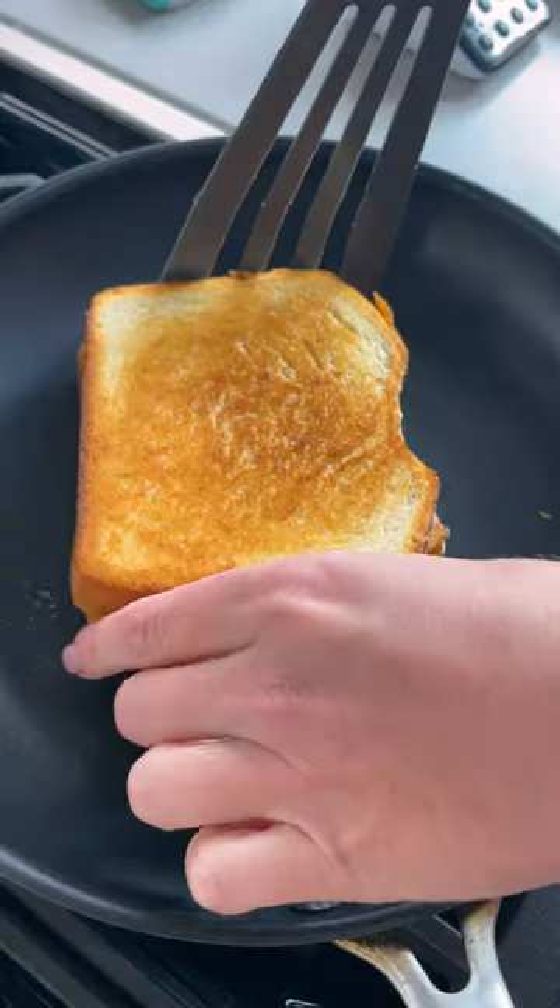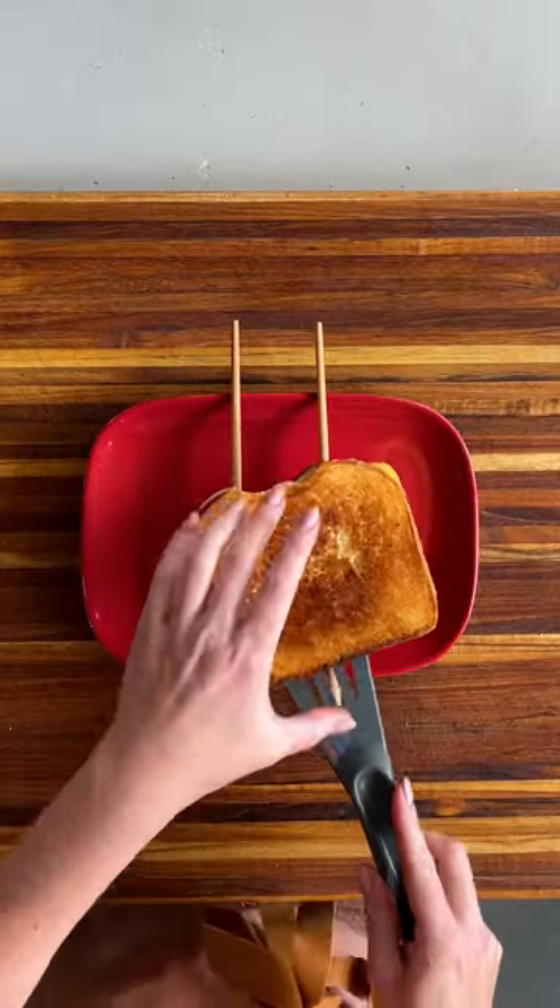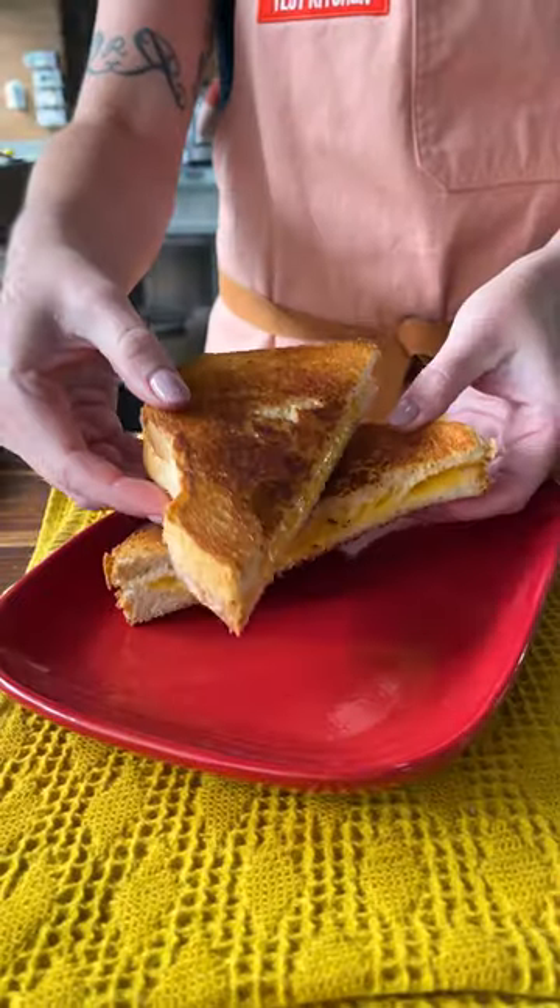In the Test Kitchen, we love a grilled cheese sandwich, and we have made a lot of them. Through all of our rigorous testing, we've come up with dozens of tips for improving yours at home, so here's a few.